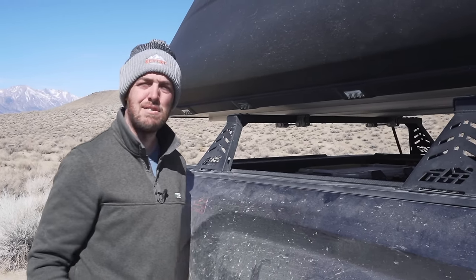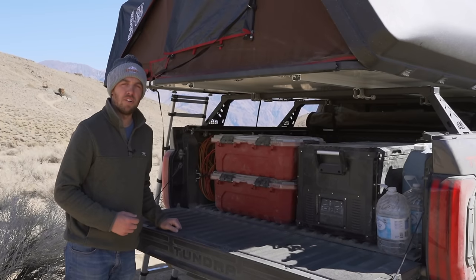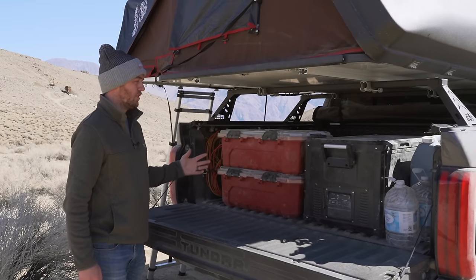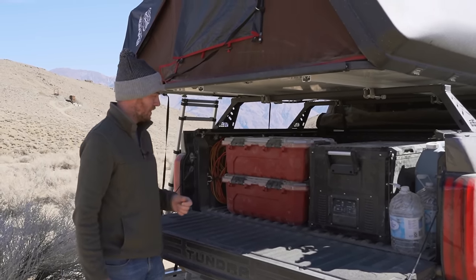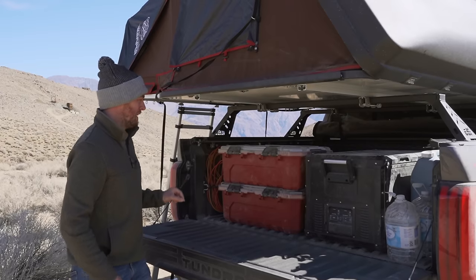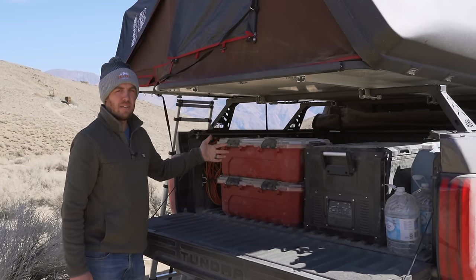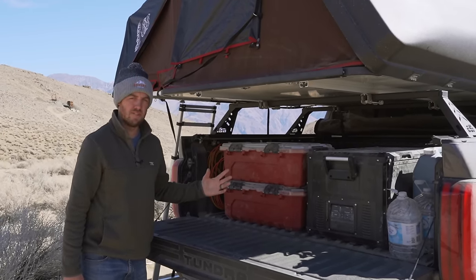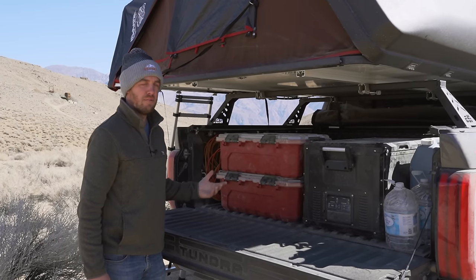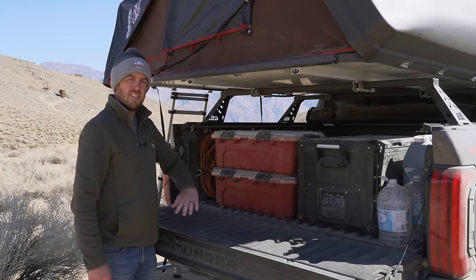Inside the bed is fairly full and definitely needs a lot better organization. One of the things I'm considering adding is a drawer system, either from SHW Off-Road or from Decked — I'll probably go with the SHW Off-Road one because it's more custom fitted with less wasted space. In the meantime I picked up some totes from Home Depot and I actually really like these. I picked them up as a temporary thing but I'll probably end up keeping them on top of the drawer system because they are completely sealed with a clear plastic lid so I can see what's inside.